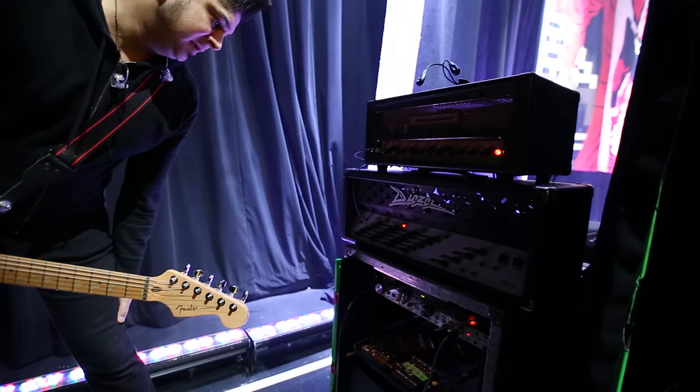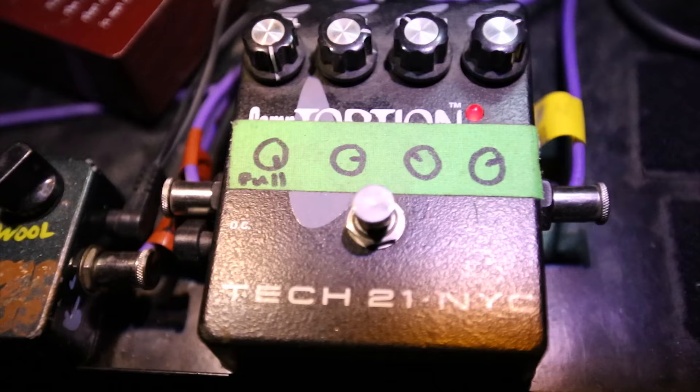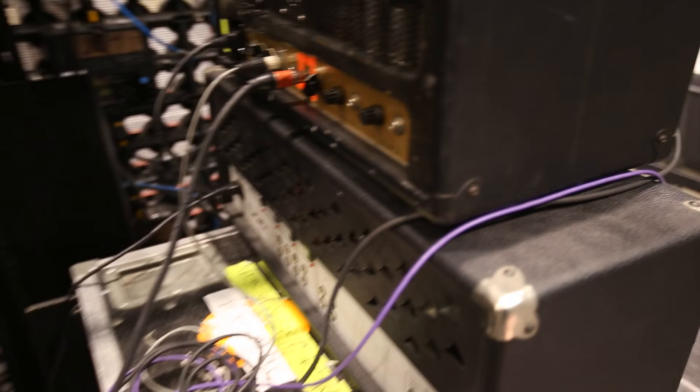Some of the pedals I use are the Klon KTR for solos and leads, and a Tech 21 Contortion pedal which I also use for solos and leads. And the Zeevex Woolly Mammoth, which I use for intros and songs like Devil in Midnight Mass and St. Veronica.